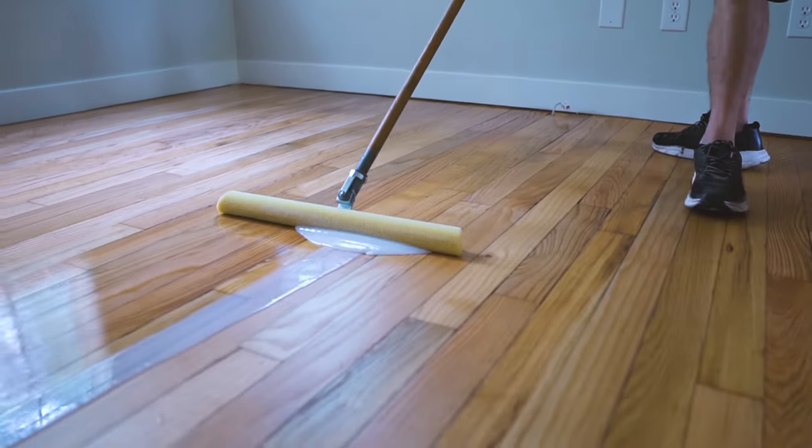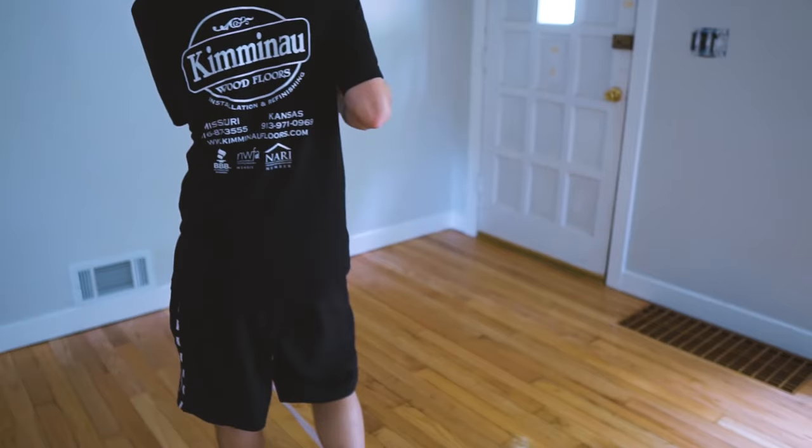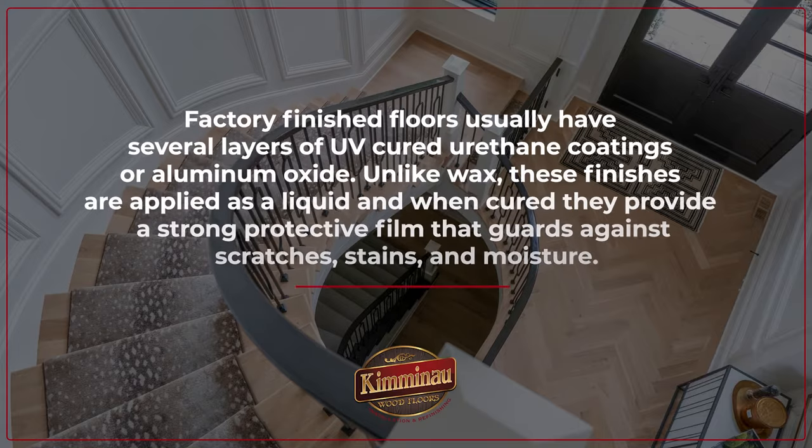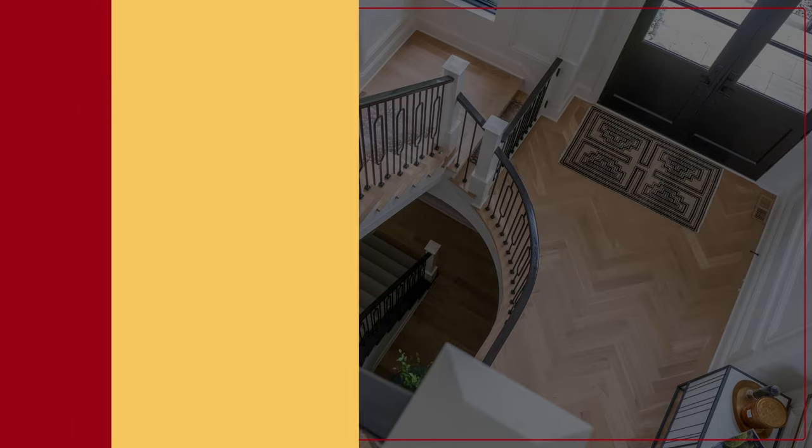Thanks to advancements in flooring technology, we now have finishes that outperform wax, offering durability and resistance to scratches and stains. Most site-finish floors typically have a urethane coating, either water-based or oil-based, and factory-finish floors usually have several layers of UV-cured urethane or aluminum oxide. Unlike wax, these finishes are applied as a liquid, and when cured, they provide a strong protective film that guards against scratches, stains, and moisture. These modern finishes have made waxing largely obsolete for most of our clients.